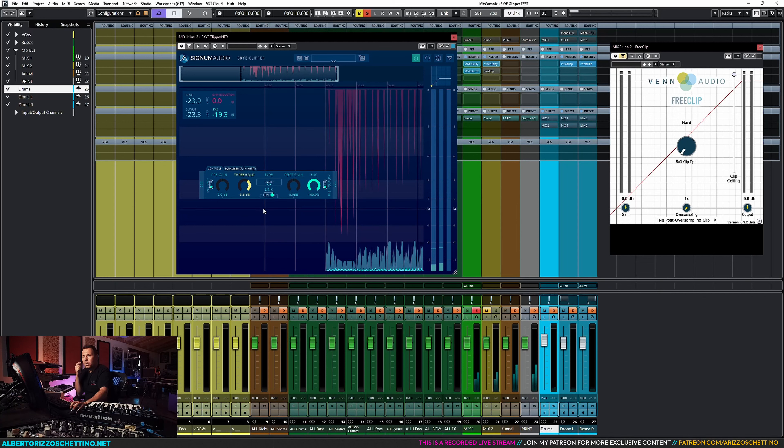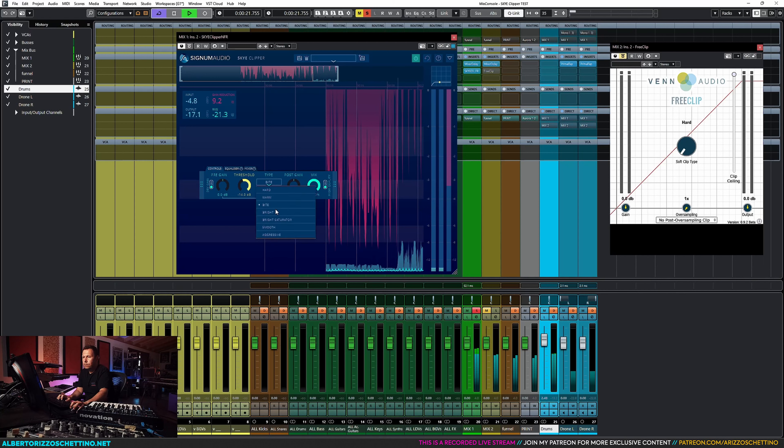What I have here is SkyClipper by Signum Audio and FreeClip by Venn Audio. This version of SkyClipper is unreleased — it's a test version, so things are probably not going to be final. We don't care. I have a need to test these on specific drums and setups, so I've built a test scenario and I just want you to hear what is going on.